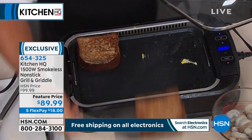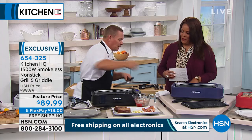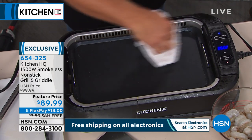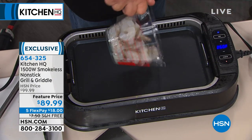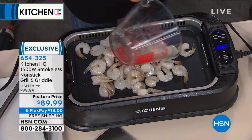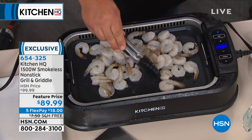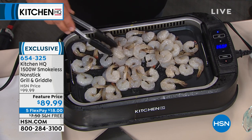We've got some thick-cut French toast — perfect for breakfast. I'm going to give this a quick wipe and load it up with some shrimp. You can just take a wipe, and then you can actually take the grill and the griddle out and put it in the dishwasher. The whole thing is dishwasher safe, other than the electric component and the fan — everything else goes right in the dishwasher.